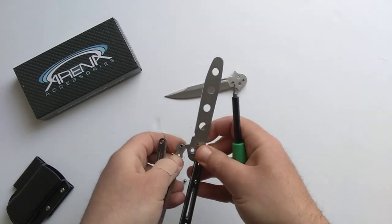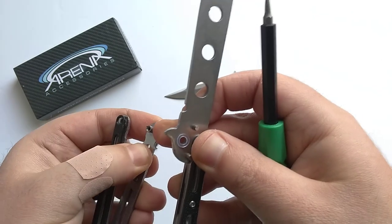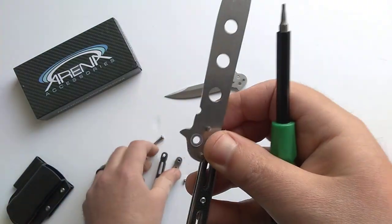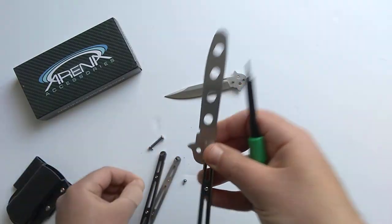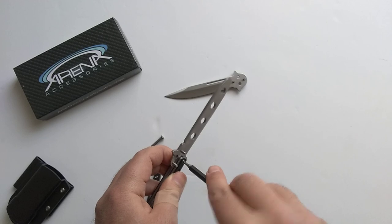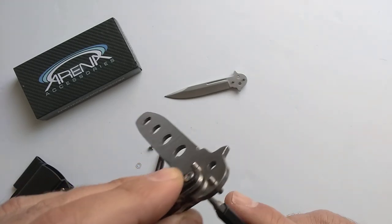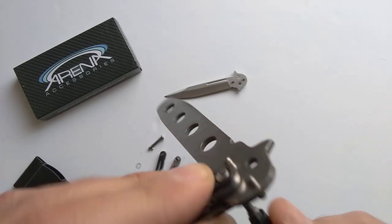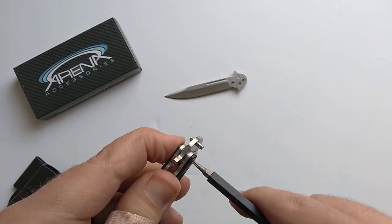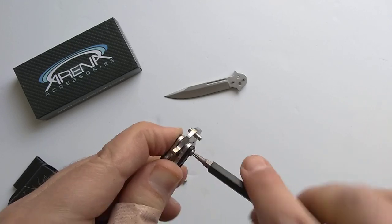I'll take this apart here — I try to hold the back so the screws don't come out. As you can see, you've got the pivot washer on the bottom and then the other pivot washer on the top. To swap a blade you just go backwards. Right here you can see as I'm turning this side, this side is spinning too.